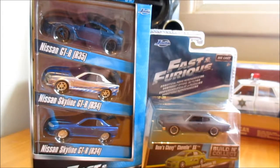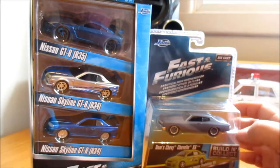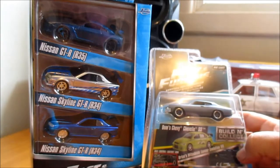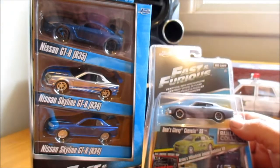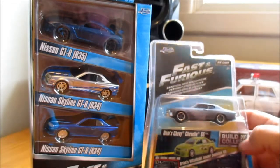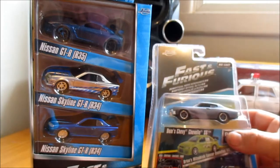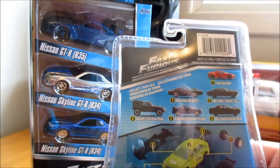Hey everyone, I got some Fast and Furious stuff that I picked up yesterday - some older stuff but things I haven't got yet, so it was fine with me. Some Jada, most of you guys already know what they are. This one was the 'We Can Build a Car' set - get all of them and you build one, which is the Mitsubishi Lancer. I picked them up from a shop called Cheap as Chips here in Australia.